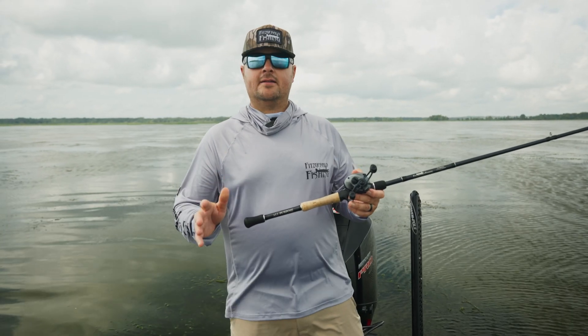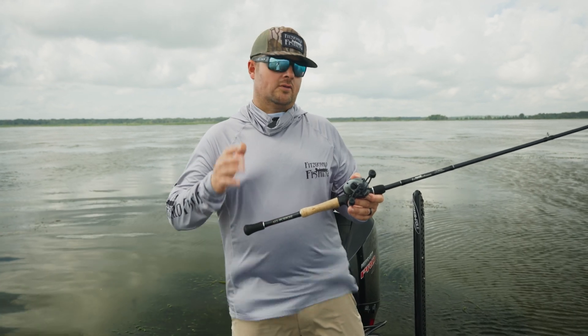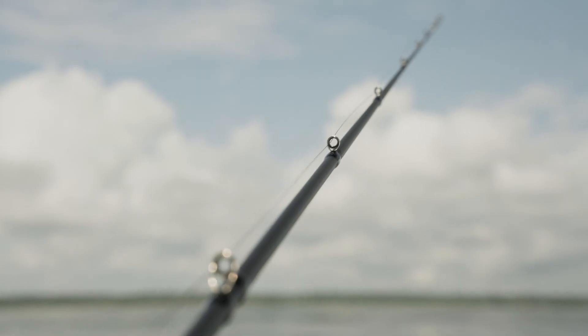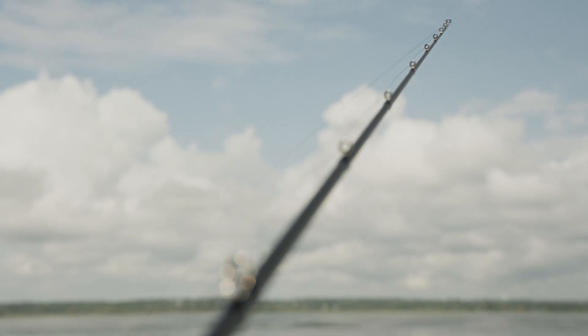You can literally do every technique in bass fishing with this one series of rods. What's so awesome about this series is our proprietary 40-ton graphite blank that gives it extreme durability and a lot of sensitivity.